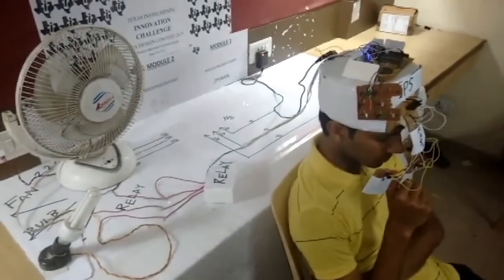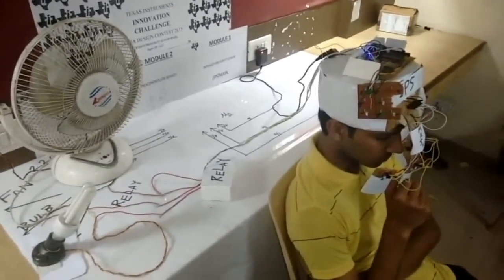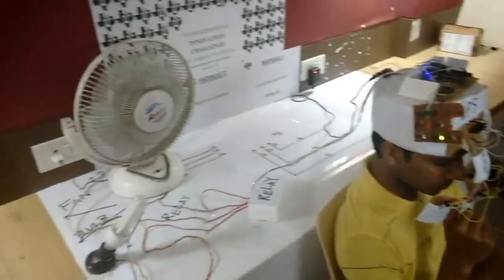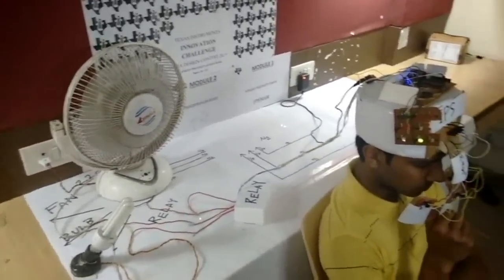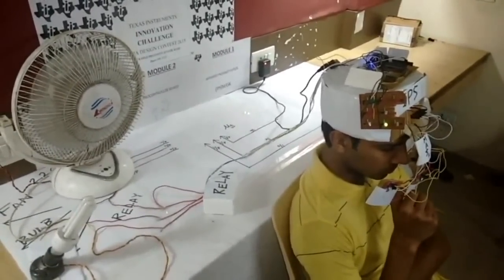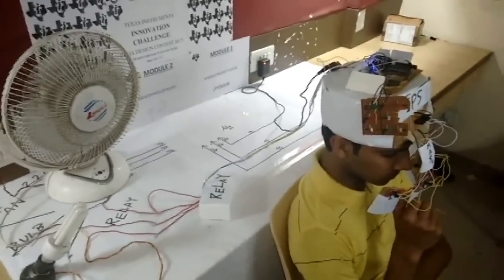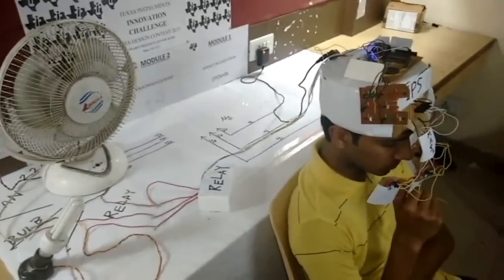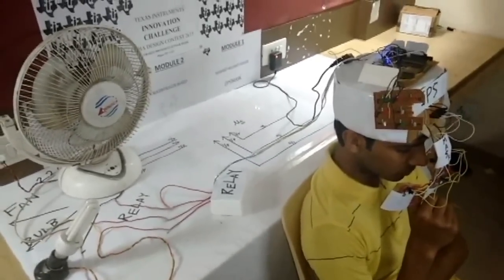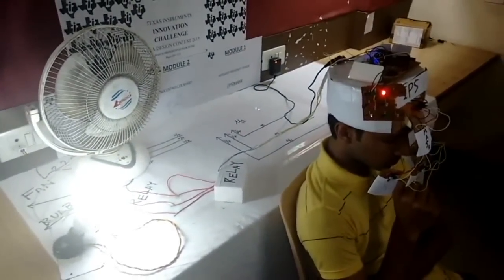Now, if the user feels the need of switching on the fan, he will use his facial gestures to switch it on by moving his lips a little to the left. And if he feels the need of switching the fan off, he will use the same facial gesture. For switching the light on, he can move his lips a little forward. And then, for switching it off, he can use the same facial gesture.